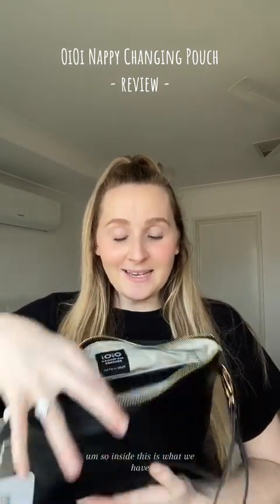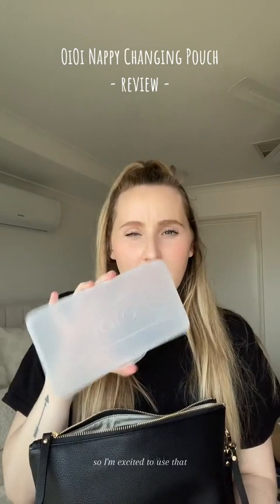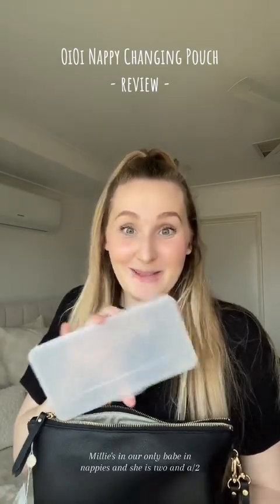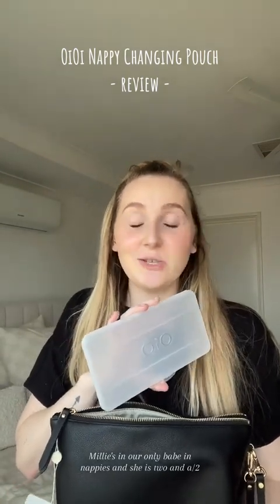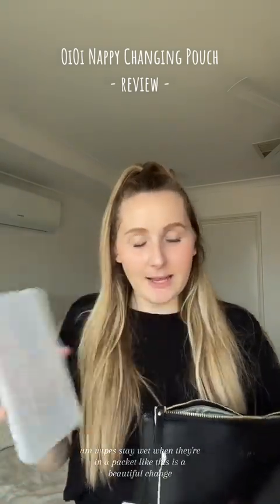So inside, this is what we have. First off there's a little wipes container, so I'm excited to use that. Millie's our only one in nappies and she is two and a half, so when we go out we typically don't need to change nappies as frequently as we did when she was younger. It'll be cool to see how long wipes stay wet when they're in a packet like this.